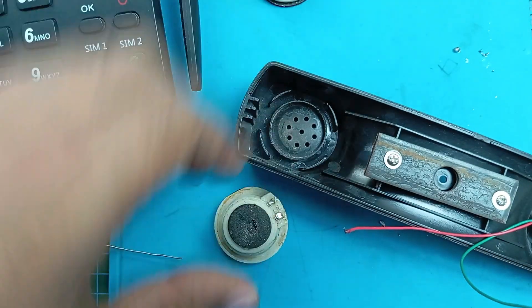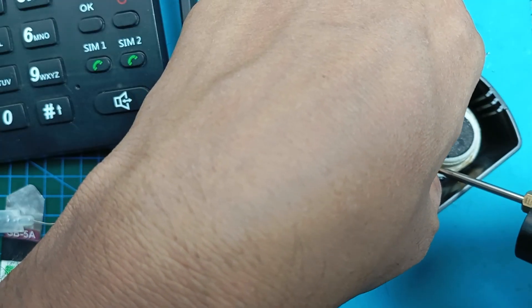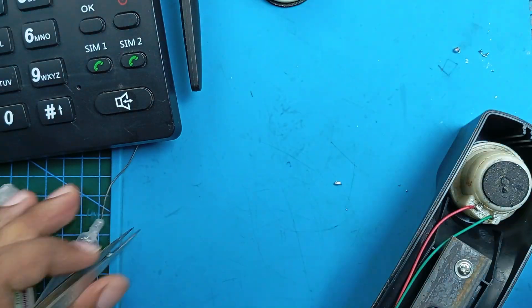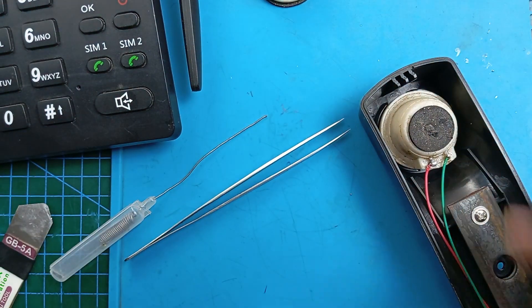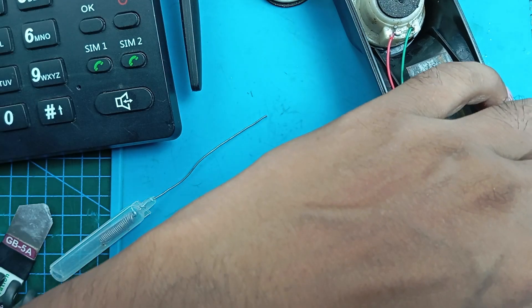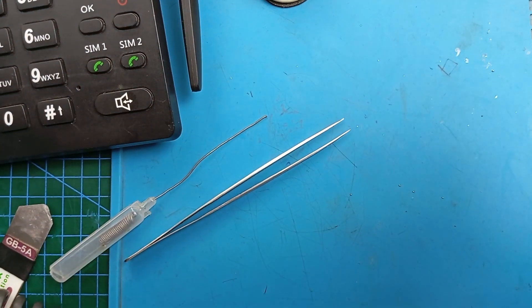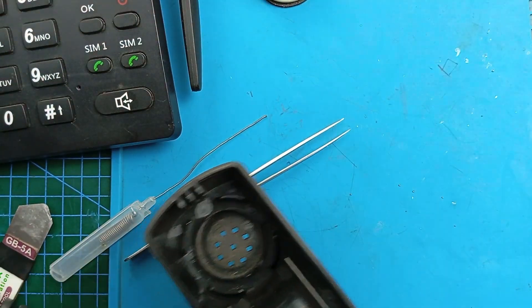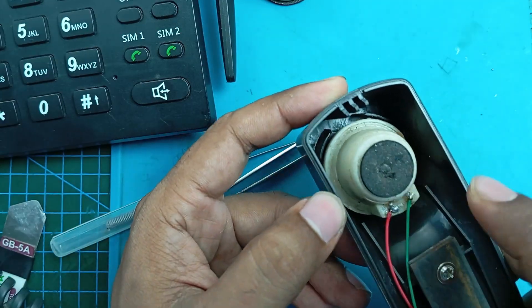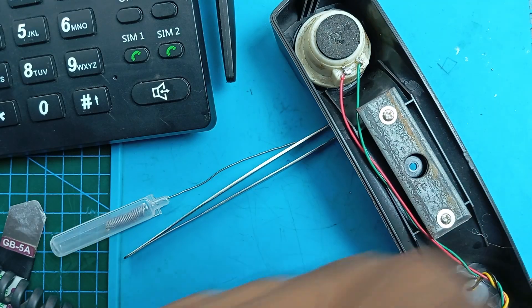The old speaker is disconnected and I'm connecting the new one. New speaker replaced, and now I'm going to see if this works or not. Yes, we have the sound — the beep sound. After replacing the speaker it makes sound. So we did it. Now I will assemble it again.